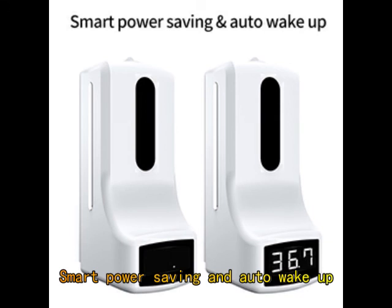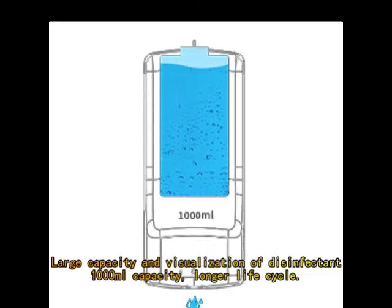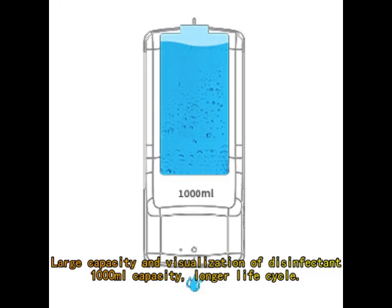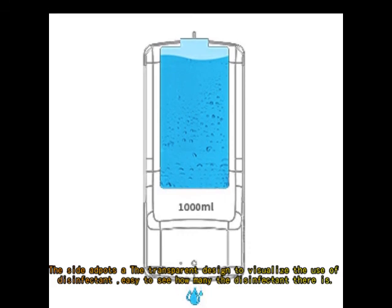Smart Power Saving and Auto Wake Up with low energy consumption — more economical. Large capacity of 1000ml with a longer life cycle. The side features a transparent design to visualize the disinfectant level, making it easy to see how much disinfectant remains.